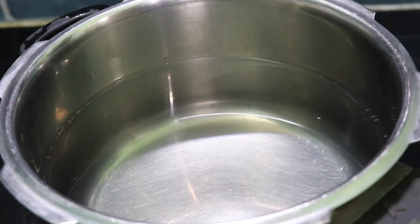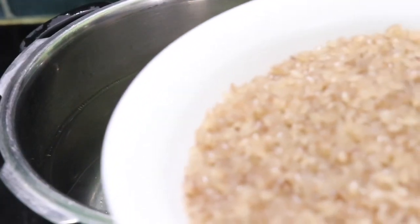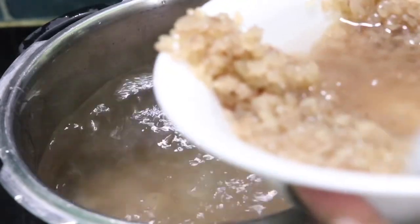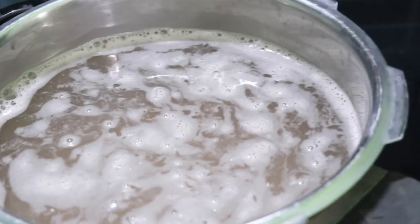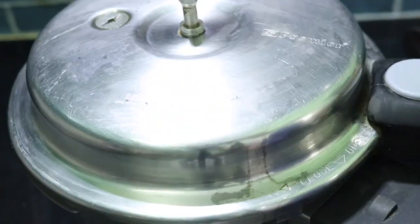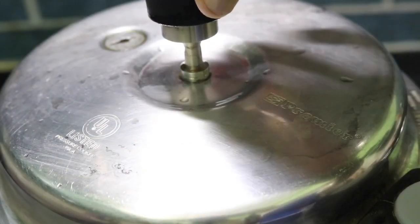We have to cook it with the bowl for about 10 hours. Then we need to cook it a little bit. You can add a paste in the black and white. Put this in the tin, and put it in the rice.